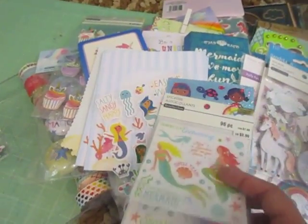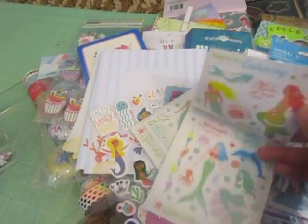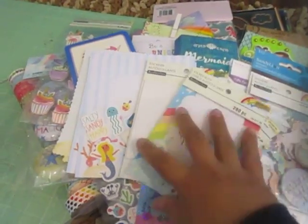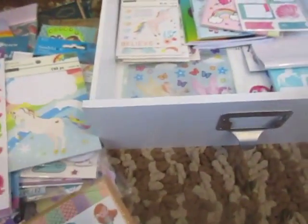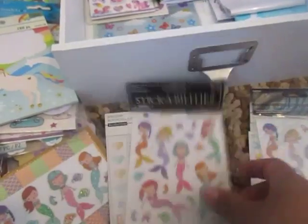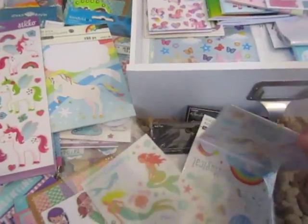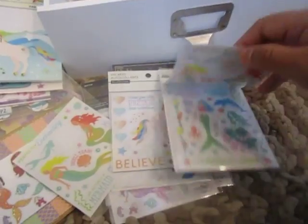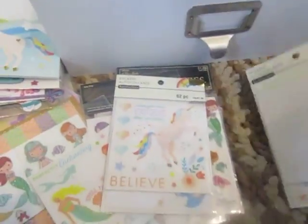And then more stickers from Michaels that I got on clearance. I think I only purchased maybe two of the sticker sets from Michaels and then the rest I found on clearance — like one or two of these, and then the sticker book, and then this sticker sheet. Here's another one of those stickers from Hobby Lobby — I got a couple of those. And then another one of this, but I don't think they're the same — this one has mermaids and this one has the unicorns, so two different packs.